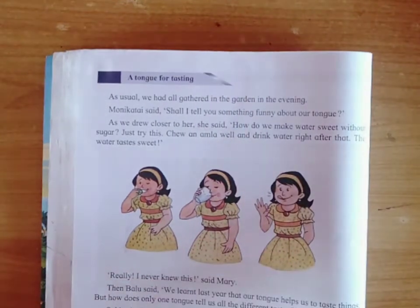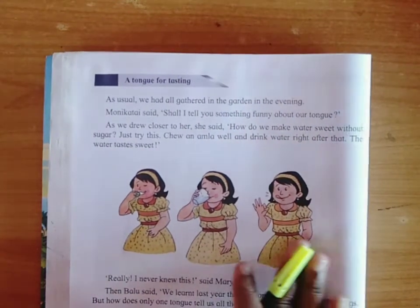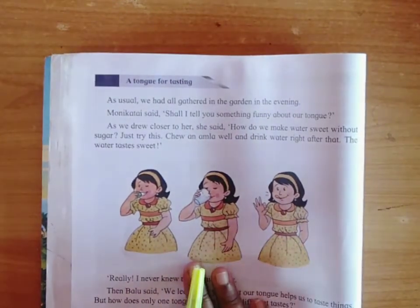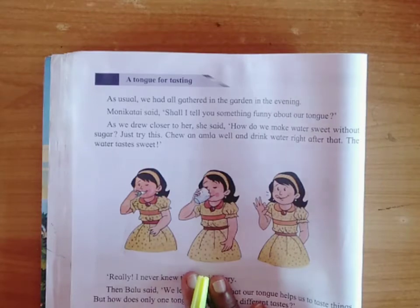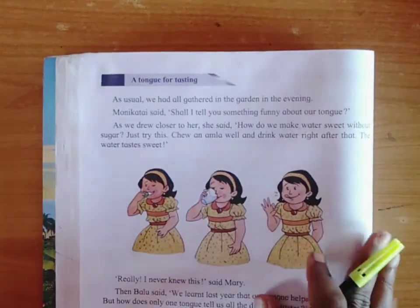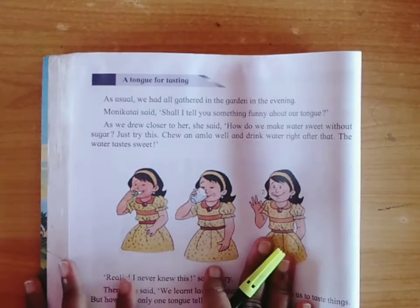A term for tasting. You all know how we can identify the food or taste of different food items by using our tongue. Tongue is an important sensory organ.